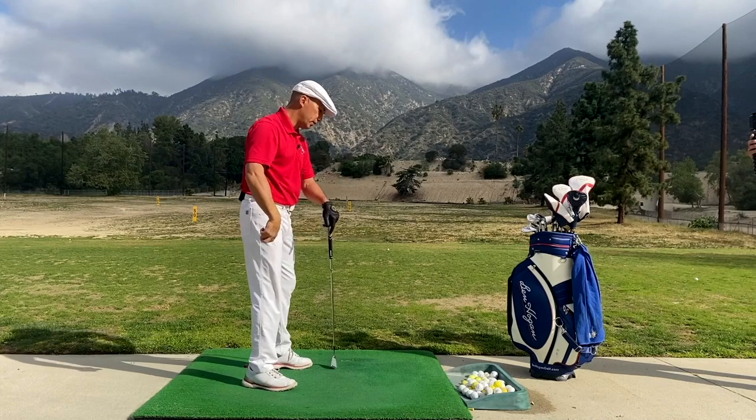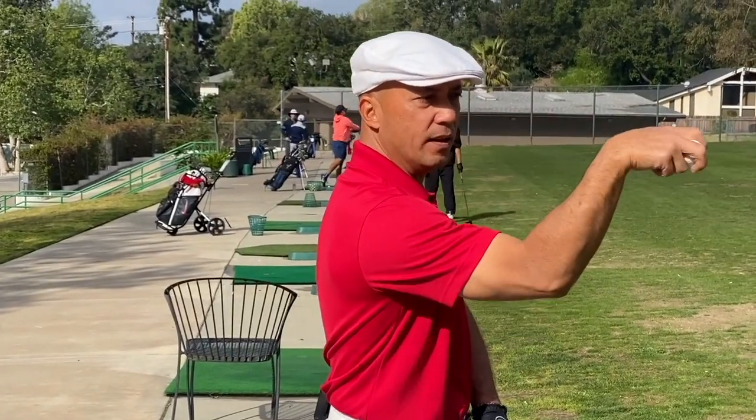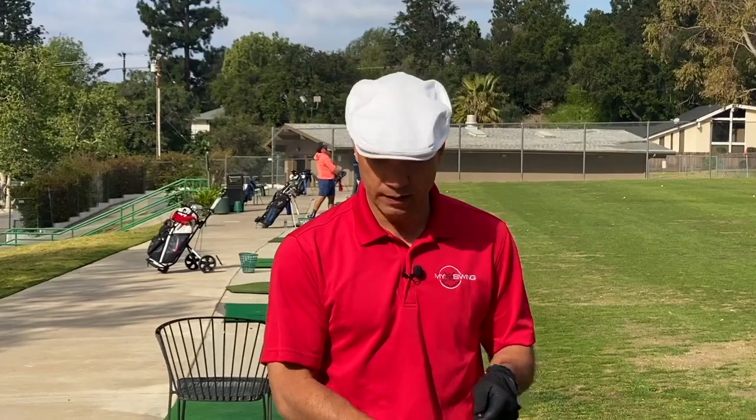If you're throwing a ball, it starts in the ground, goes through the core, and the last element is the throwing of the implement — the ball or the club. The claw and Shangri-La are simply the last point before the club is thrown into the ball. Does that make sense? Totally makes sense.